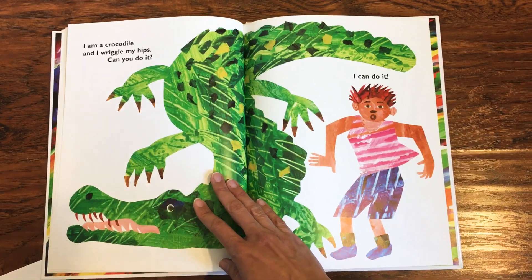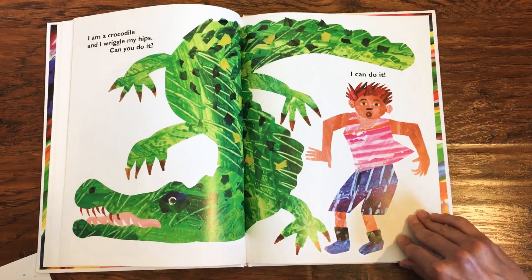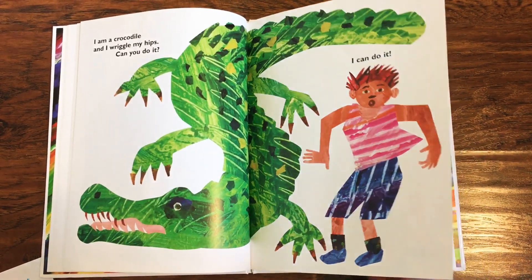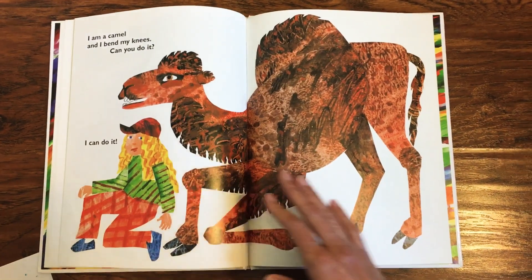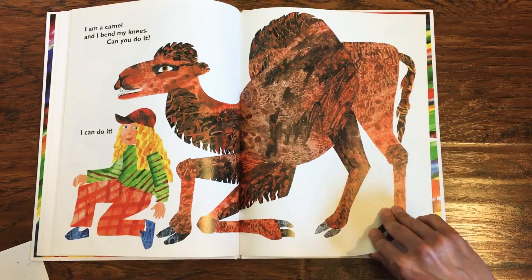I am a crocodile and I wriggle my hips. Can you do it? I can do it. Show me your shaky hips, dancers. Nice job. I am a camel and I bend my knees. Can you do it? I can do it.